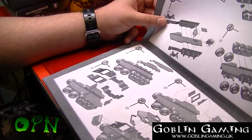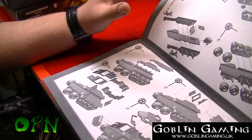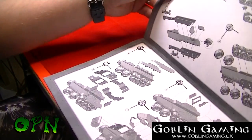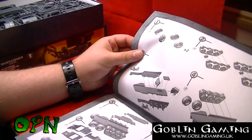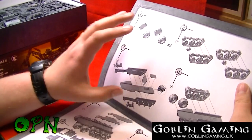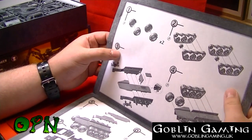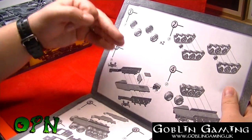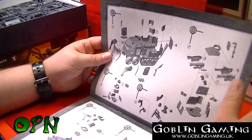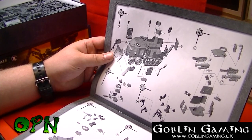Taking a look at the manual, it looks like it's going to be fairly straightforward to put together. If I've got any one gripe about this kit, it's that because it's an older kit the parts on the sprue are not numbered, so you have to look very carefully at the diagrams and photographs to find out what parts you need to cut off the sprues. I don't think that's going to be too difficult, but it is going to be more time-consuming.